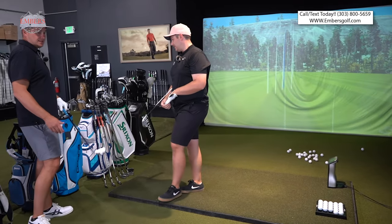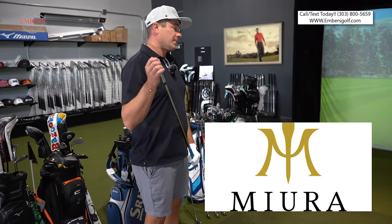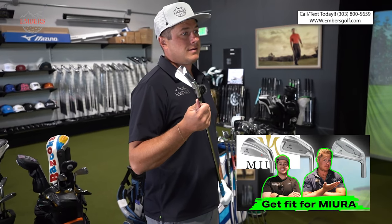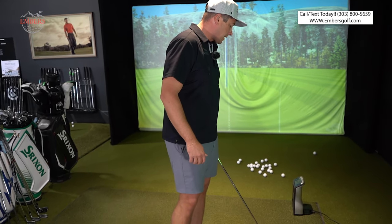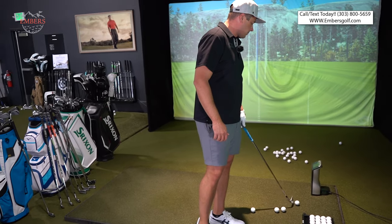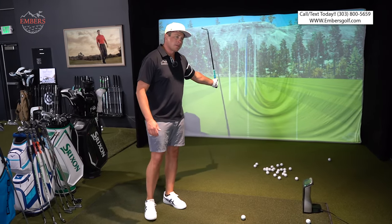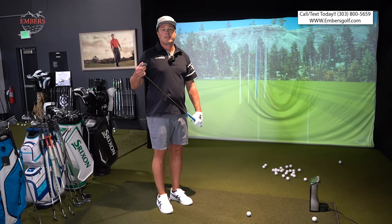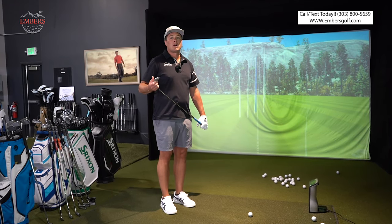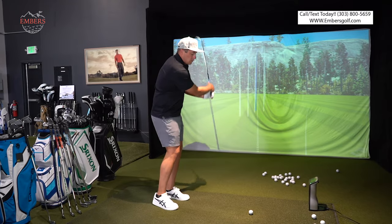Last but not least is going to be the Miura KM700. Now these are double the price. My expectation out the gate — not necessarily double the performance, but it should feel the best. If it's double the price, it should be the best, right? These are one of the most expensive irons on tour right now. Japanese forge process, and I think they're using a little bit higher quality material. One of the things with Miura is if you're a guy that wants to buy a set of irons and have it last you 10 years instead of 5, this can prolong your buying process. Even though you're spending more money, they should last you even longer — double the lifetime of a normal iron set.